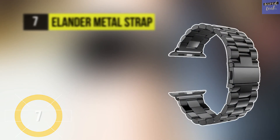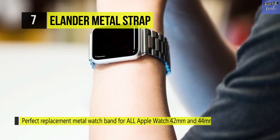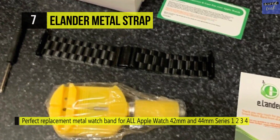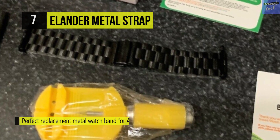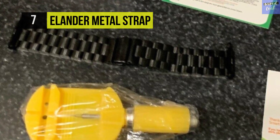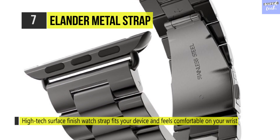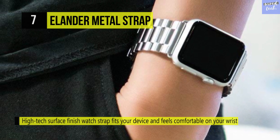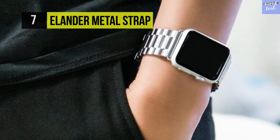Starting with number eight, the Elander Metal Strap. This band is specially designed for Apple Watches that are 42 millimeters — kindly check your device before making this purchase. It has a trusted double folding clasp to ensure safety and beauty. Its refined surface finish offers a smooth, soft, and comfortable touch. This band provides high toughness, durability, and hardness, and comes with a watch link removal kit, a screwdriver, and spare screws. Its adjustable length will fit your wrist perfectly.